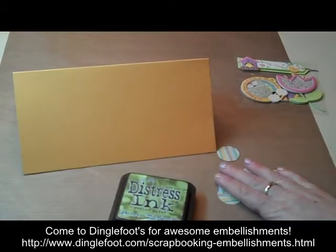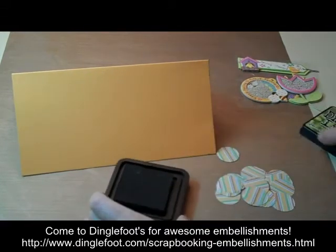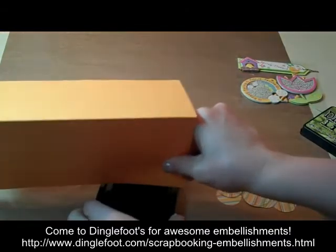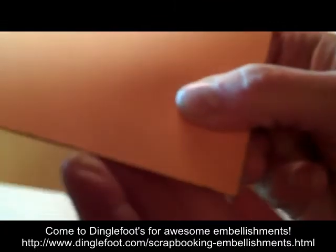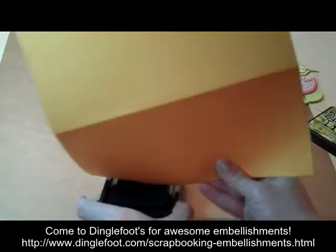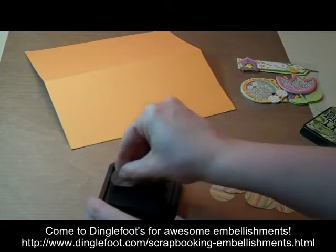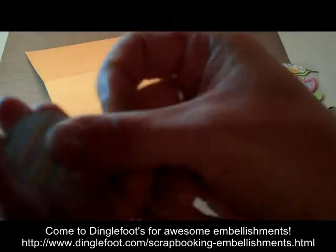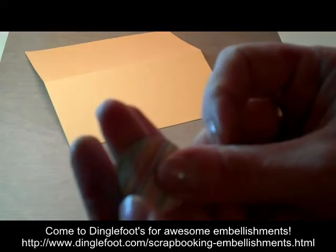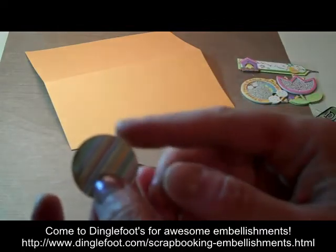I have my 18 circles punched out. Now I'm going to take my peeled paint distress ink and grab my card and just run each edge right into the ink pad. You can see it has a very slight green edge on there and that's what I'm looking for. I'm going to go around all the edges of the card and I'm also going to do the same thing with my circles — just take each circle and rub it right along the ink pad. Now we have a nice green edge. So I'm going to go ahead and finish that up — all the sides of my card and all the edges of my circles.